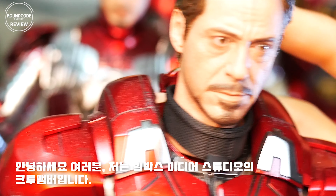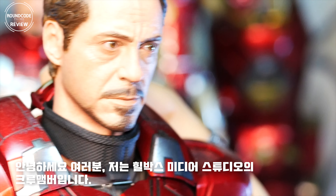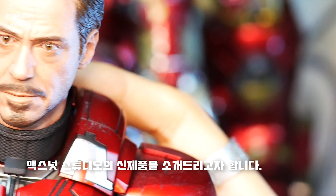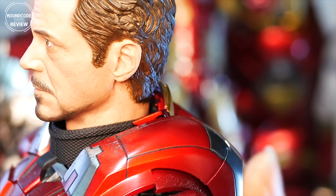Hello there! I'm on behalf of RoundCode Studio. I'm Solazuna, part of the RoundCode Studio crew. I'm going to introduce you to MaxNode Studio's new head sculpt.